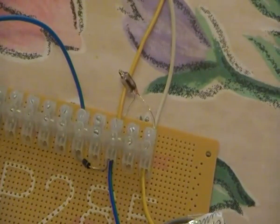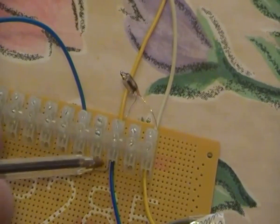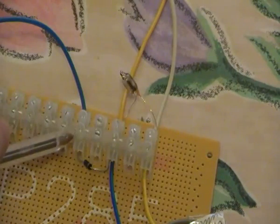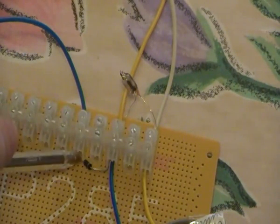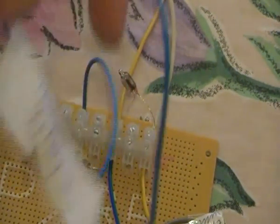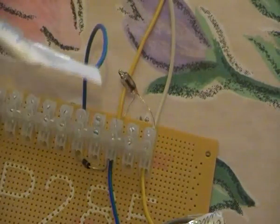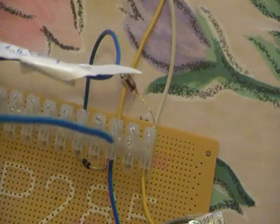This diode — I have here the minus which is connected to the lamp, and the plus is going here. The plus of this diode is connected to the blue cable, and this blue cable will be connected to the plus of the charging battery.